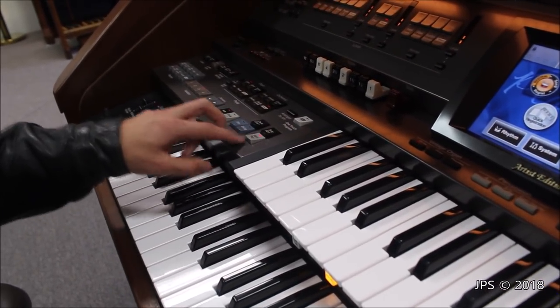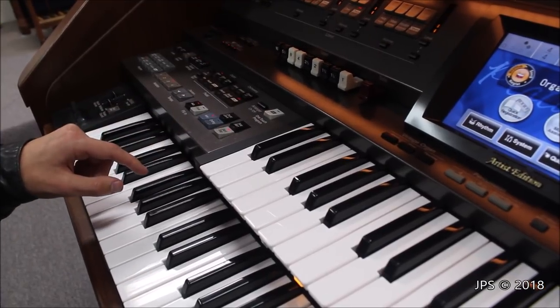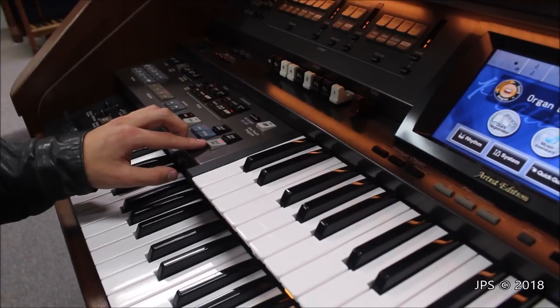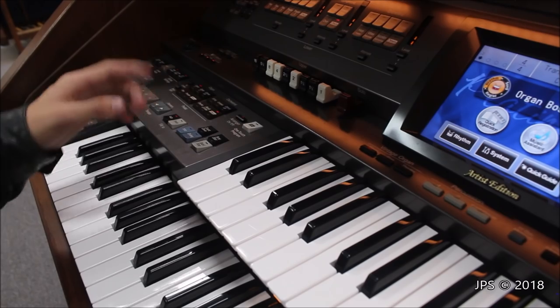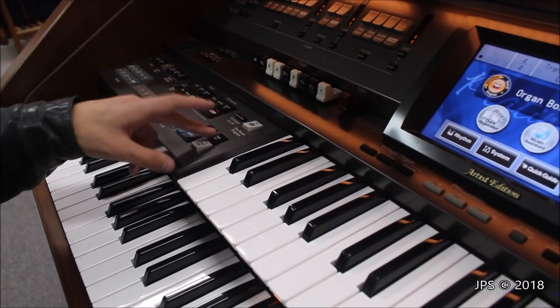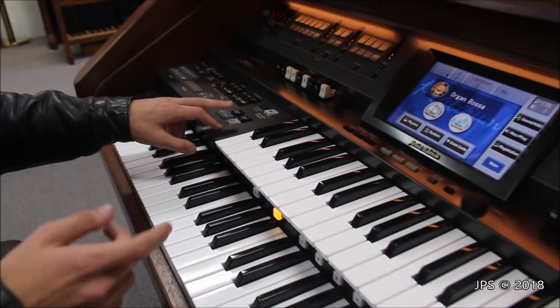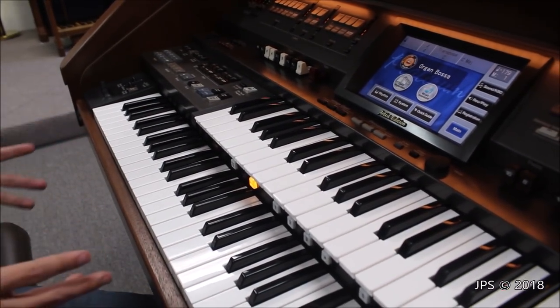You can also do intros and endings. If you hit intro and then hit start, it would do an intro — that's the arranger. And there's also endings, countdown, and sync start, which is when you activate that and then when you hit a key on the lower manual, it starts instantly. Lots of really cool features — this instrument is completely packed with features.